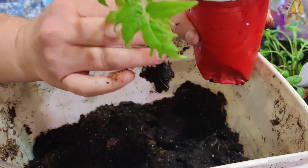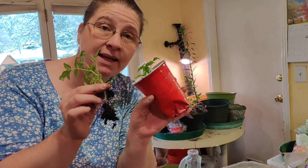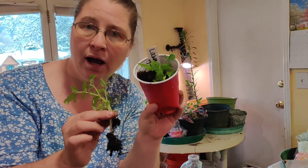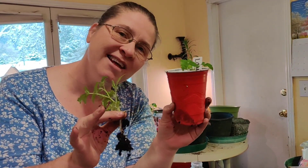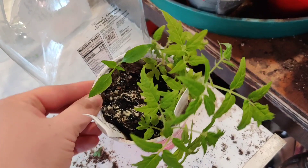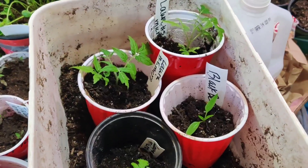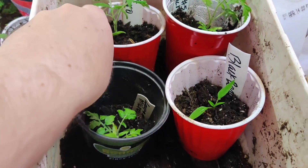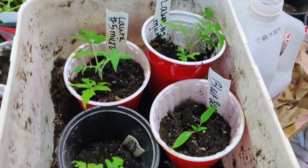That's how you separate seedlings — it's pretty easy. This is called up-potting because it has its own pot now. Just have fun with it! Maybe I need to stop saying I'm not any good at peppers because they can hear me. So we've got three Lara number five micros and one black beauty pepper all in their own cups now.